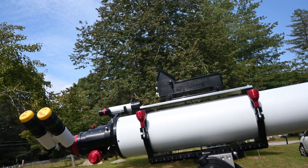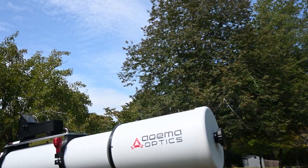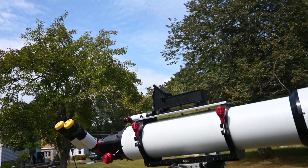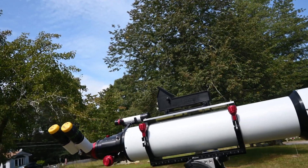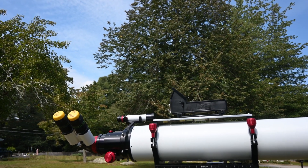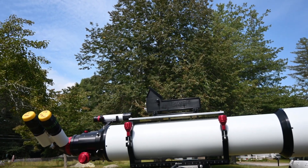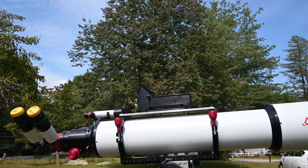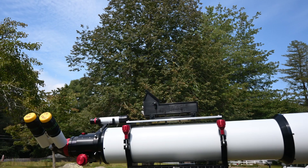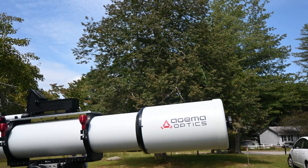I feel very fortunate to have this scope. Even though the conditions here haven't been great the last few nights, I was able to look at Saturn. I was able to easily see the Cassini division under low power, and detail on the cloud tops of Saturn. Stars are little pinpoints, the star test was perfect. I have nothing bad to say about this scope, and I'm sure anyone else contemplating ordering one will have the same experience.